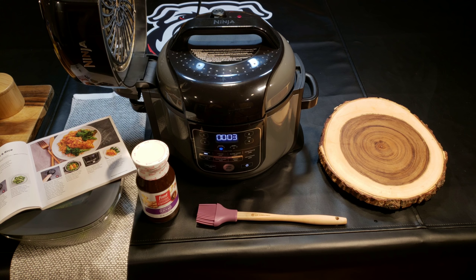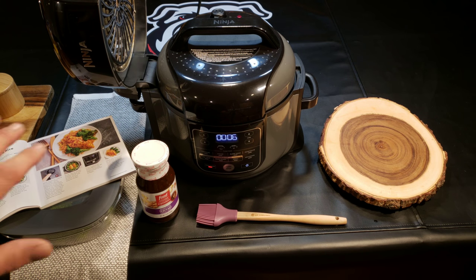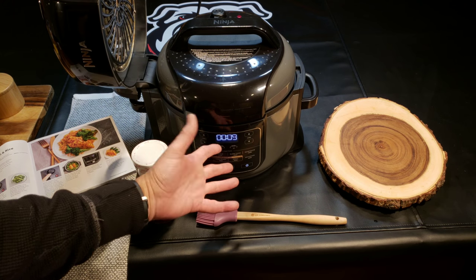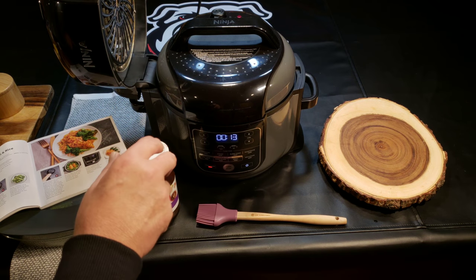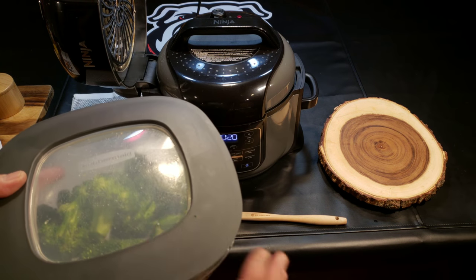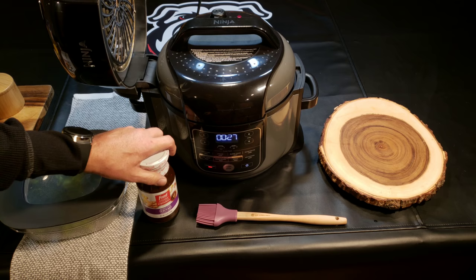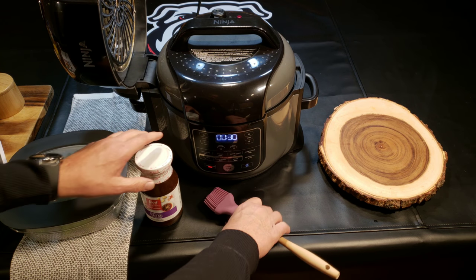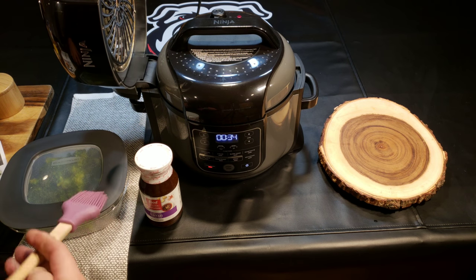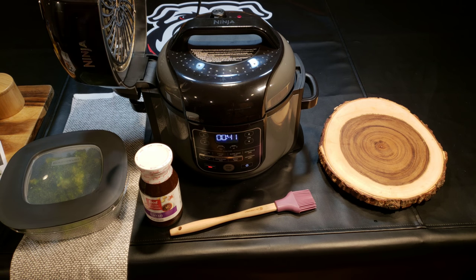We're coming up on the three minutes of cook time. After that, we're going to do nothing — because we're going to let it do a 10-minute natural release. You don't do anything until it counts up to 10 minutes, then release any remaining pressure and open the lid. Meanwhile, mix your broccoli with one tablespoon of olive oil, a teaspoon of salt, and a teaspoon of pepper, and let that sit. Get your teriyaki ready, because once the 10 minutes is up, we'll release the pressure, open the lid, put the broccoli around the chicken, and brush it with teriyaki sauce.